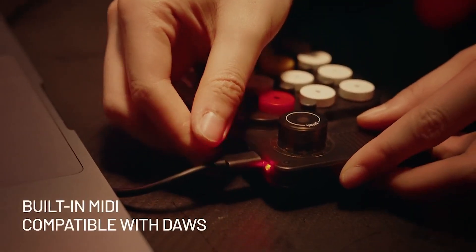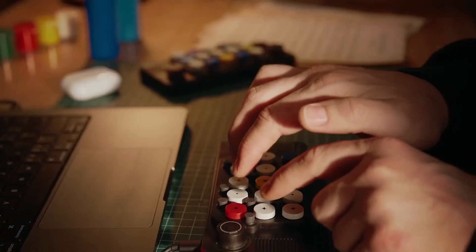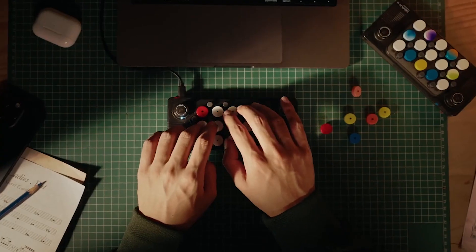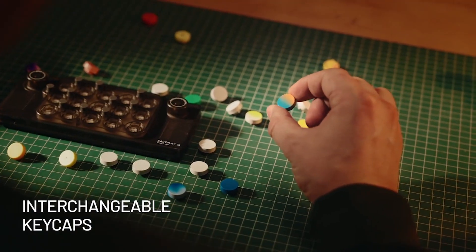Whether you're a beginner or a seasoned musician, this pocket-sized keyboard is designed to unleash your passion for music. With its compact size and user-friendly interface, it's never been easier to start playing.